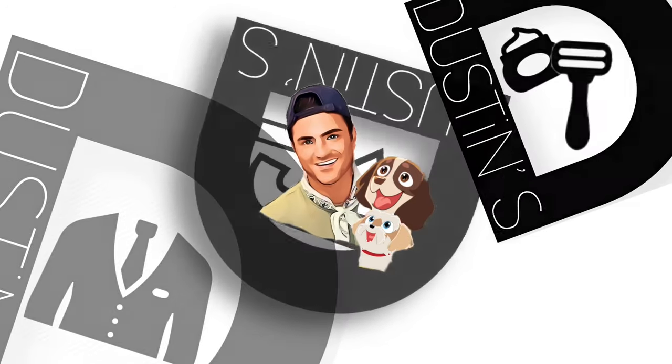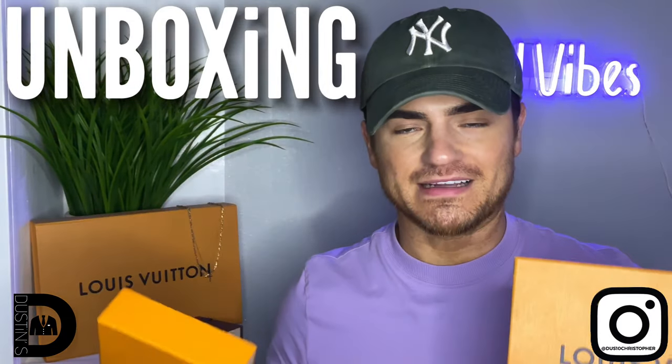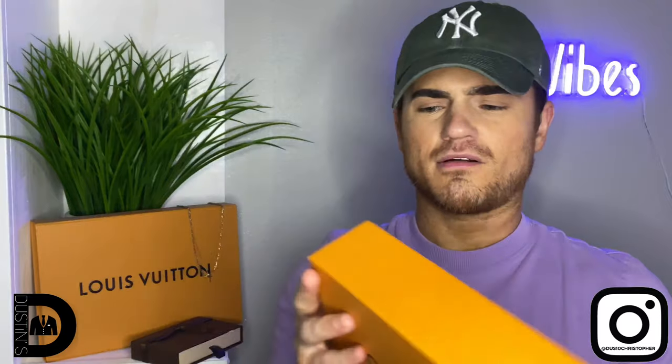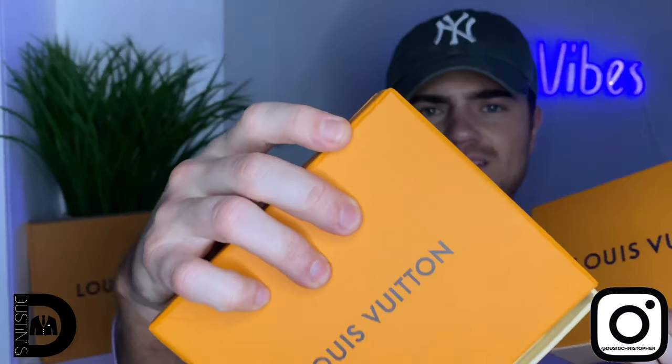Before we begin the unboxing, let's first talk about the box. Some people like that experience whenever they shop Louis Vuitton and customer experience is something they pride themselves in. This is the fake one and this will be the real product — very big difference in size. You can tell there's so much better quality just in the real box itself. The writing on the real is lifted, whereas on the fake it's just printed on and the box is wrinkling a little bit in the top corner. The little blue ribbons in the front come in the same design on both.